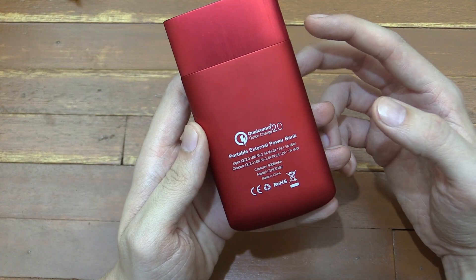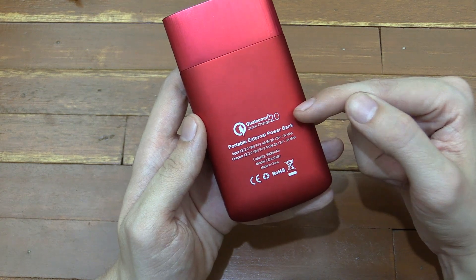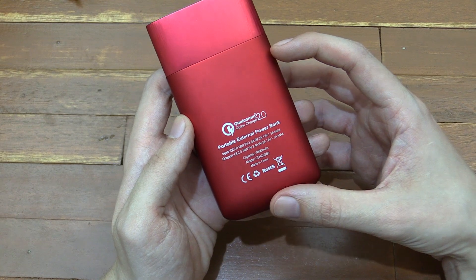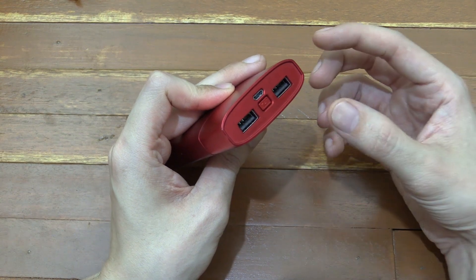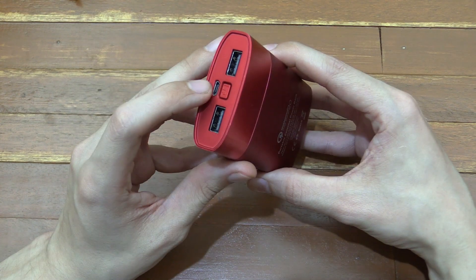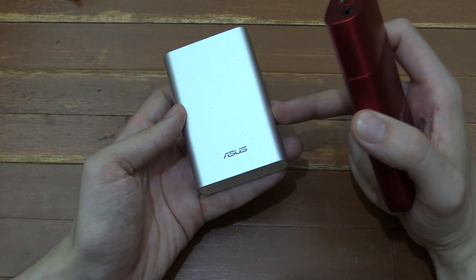Let's start with one of the biggest features: Qualcomm Quick Charge 2.0. If you haven't heard of what this is, it's very exciting — basically it lets you charge things much faster than you used to be able to. Now a lot of power banks have quick charge but only for the output, so when you're charging your phone it charges faster but you can't charge the power bank fast, whereas this one supports quick charge for both the input and the output.